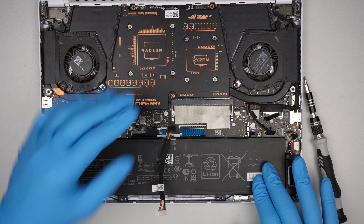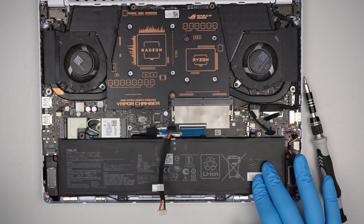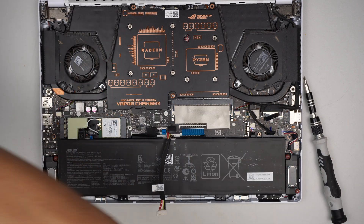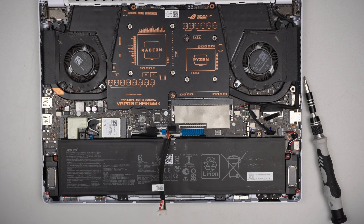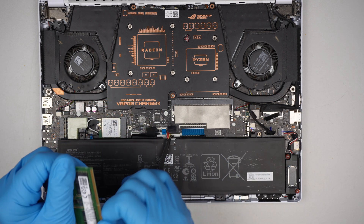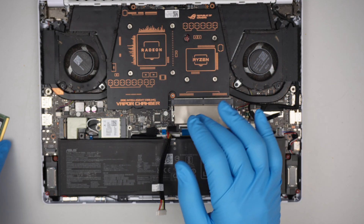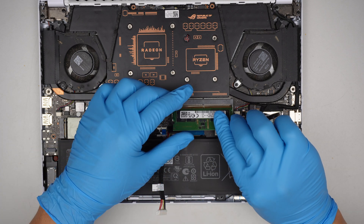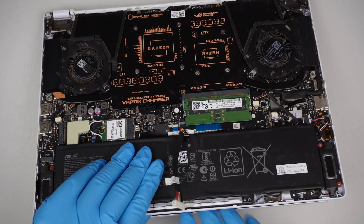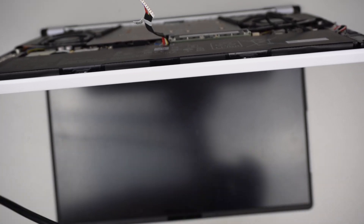It looks like there's a lot more work to do — the entire heat sink would have to come up. But I just want to see if I can turn on the computer. This computer has been a problem for me: it turns on but there's no display. Let me clean the RAM slot, wipe it down a little bit, reseat the RAM, and see if I can get any display. The computer won't boot to Windows because I removed the hard drive, but it should at least turn on.